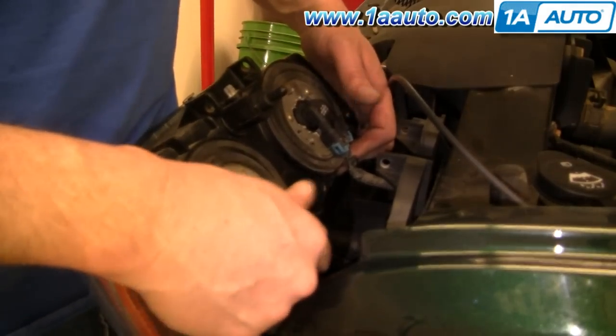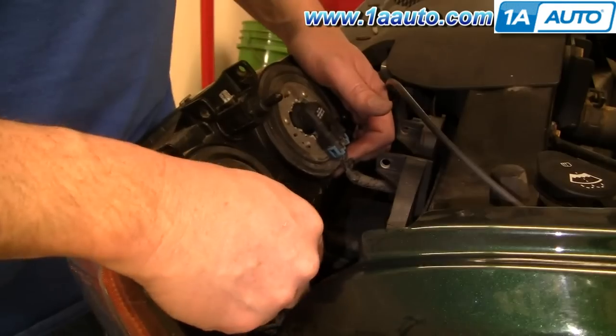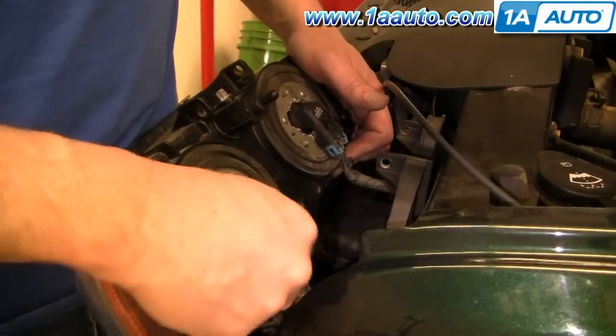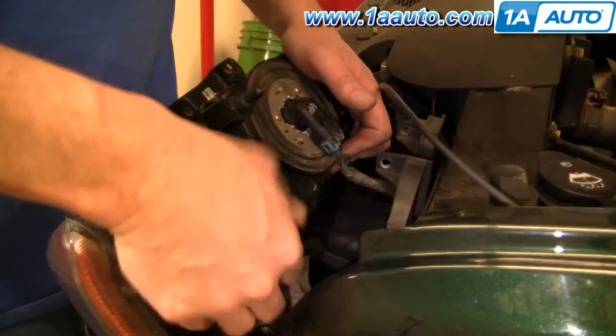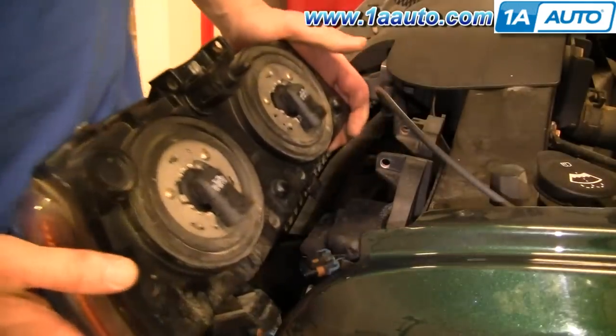Your headlights are connected. You don't have to have the battery disconnected — as long as the truck's off, there's no power going through here. Just pull back on these tabs and push off the connectors, and your whole assembly comes out.